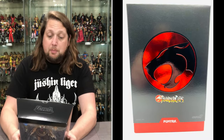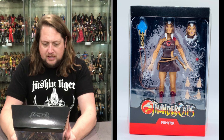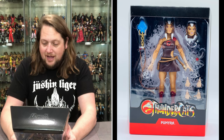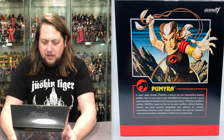Then you get to the back of the package — looks like they've got war and peace for her, there's a lot to talk about with Pumaira. Let's read the back, beautiful artwork on that as well. Pumaira: a super agile climber, known for outstanding leaping abilities. She is a true asset to the Thundercats because she has a great understanding of medicine and serves as their healer. While she is skilled in combat, Pumaira tends to first try to solve conflicts without fighting. Instead she leans towards compassion and working on creating compromise.